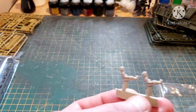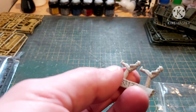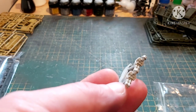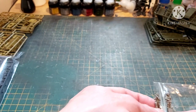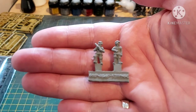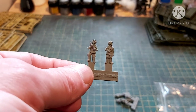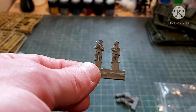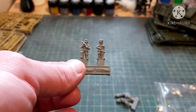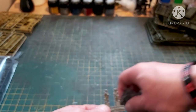Then we have the German gunners — these are resin. These are the gunners that sit on the side of the PAK-43. And then we have the crews for the SU-76s. The SU-76 is unusual because it's used in both tank hunting roles and fire support roles — the 76mm gun is also used as mobile artillery, which is quite unusual.